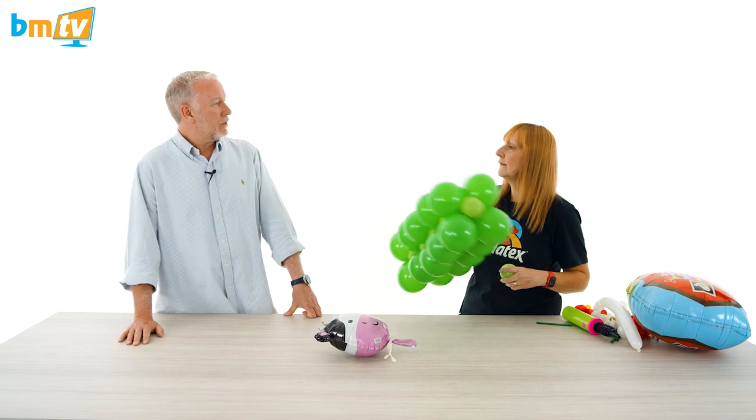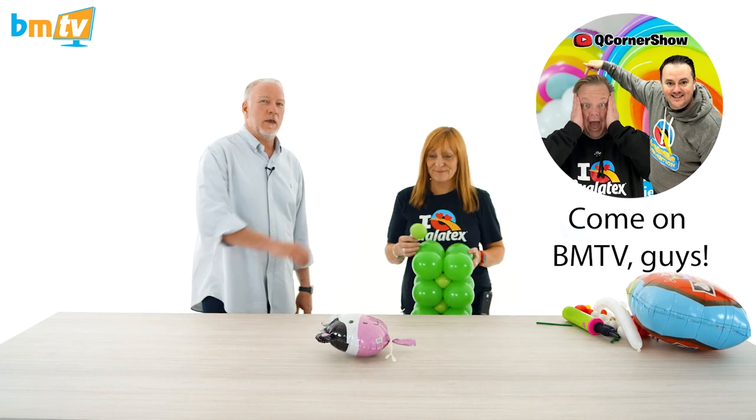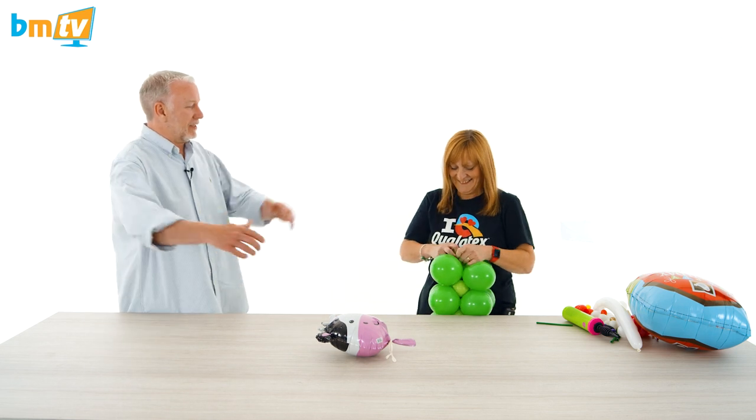They're starting a new thing — a balloon school — and if you subscribe there's going to be lots of information on there. You can join and get lots of knowledge from lots of people from all over the world. I should get Keith and Dom down here on BMTV — Keith and Dom, come down here and be on BMTV please! Request sent out to the world.